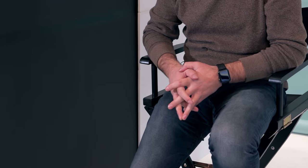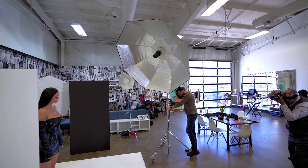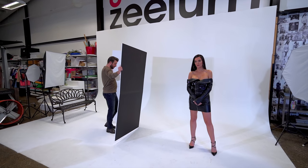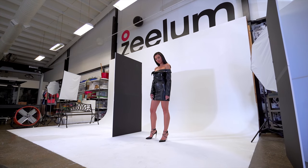For this third look, which is a bit more edgy, we have removed the diffuser from the Elinchrome Octa in order to create more contrast. We've also placed a V-flat with the black side to the side of the model in order to subtract light and help her separate from the backdrop.